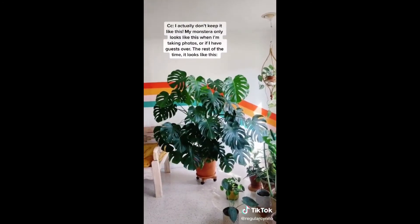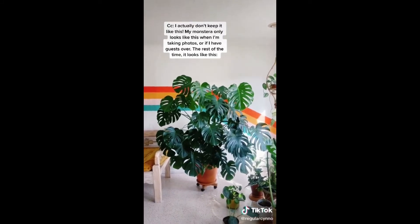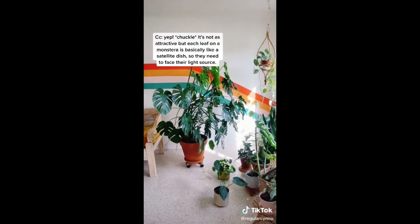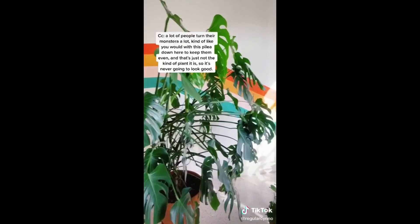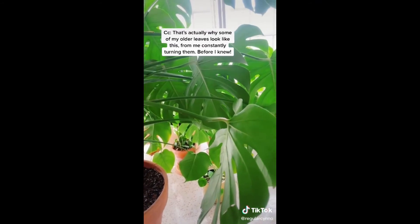Here's my number one tip for keeping your Monstera looking full and happy. I actually don't keep it like this - my Monstera only looks like this when I'm taking photos or if I have guests over. The rest of the time, it looks different. Each leaf on a Monstera is basically like a satellite dish, so they need to face their light source. A lot of people turn their Monsteras a lot to keep them even, but that's just not the kind of plant it is - so it's never going to look good. That's actually why some of my older leaves look the way they do, from me constantly turning them before I knew.